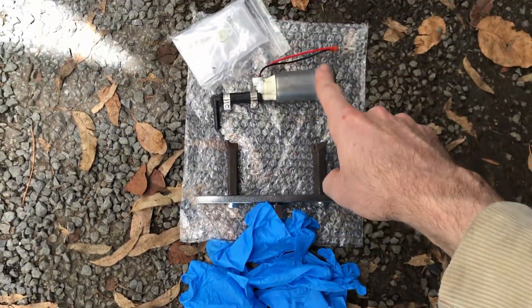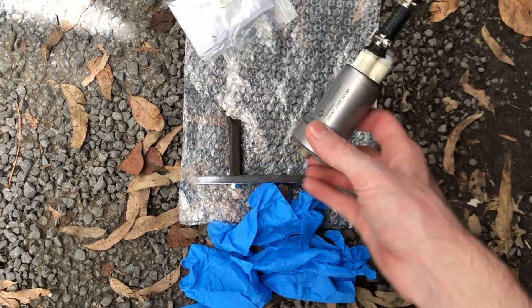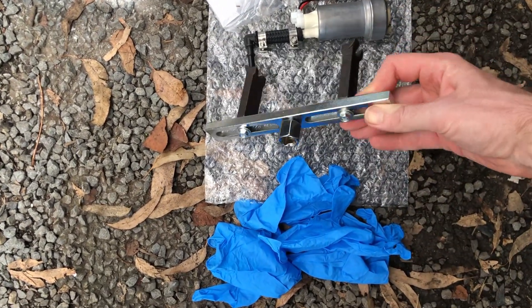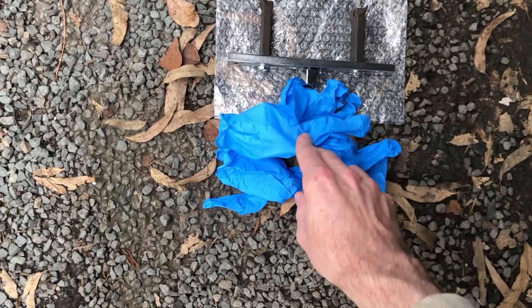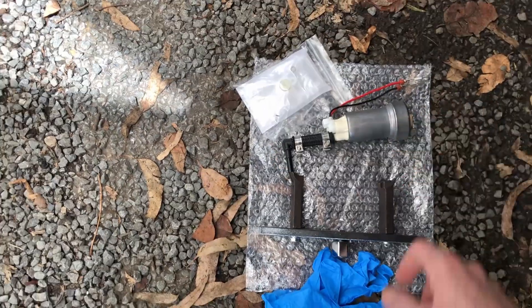It's called Ti Automotive now, but I believe it's just an old Walbro. It's a 460 litre per hour pump. I had to get a special tool to get the ring off to access the fuel pump without damaging it. I've got some fuel-resistant nitrile gloves and a new filter for the bottom of the pump.